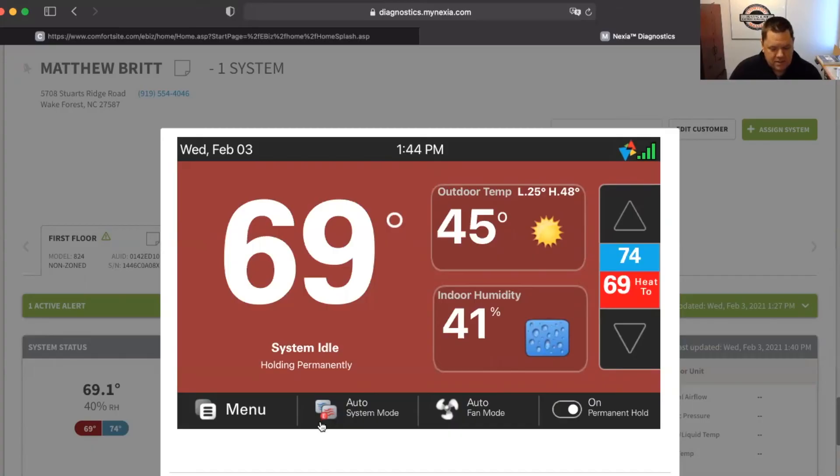So if for some reason you see that little red E on your thermostat, and you don't think you're supposed to be in emergency heat, you may want to go back and check that.